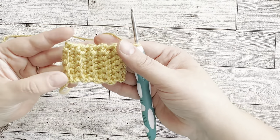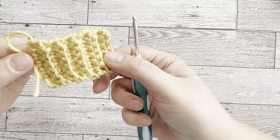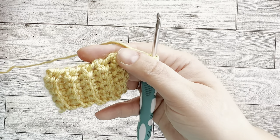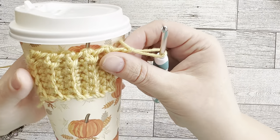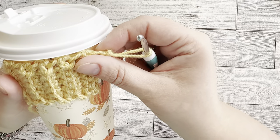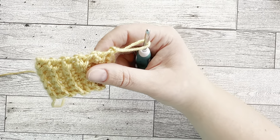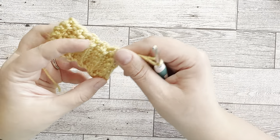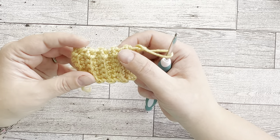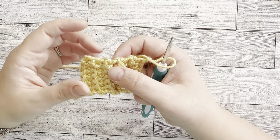I've crocheted a few rows so far — just wanted to show you the progress. You can see the nice ribbing that's happening. This is going to be the top of our cup sleeve. We're going to crochet until you have long enough to wrap around the whole cup on the wider part, depending on the size you're going for. It may be different for you depending on the yarn you're using, the tightness of your stitch, the tension, and the size of the hook.